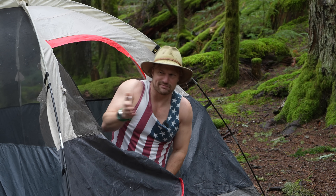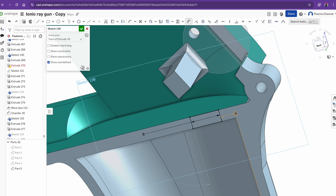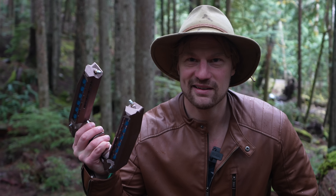But with nature comes nature — bears, cougars, bigfoot — one of which I recently had a run-in with. So after a bit of 3D modeling, a couple voltage multipliers, and some notoriously sticky resin, my solution: the Bear Blaster 5000.